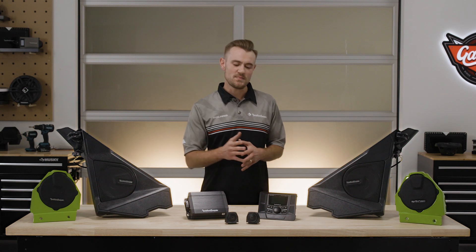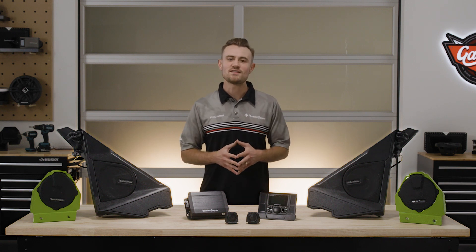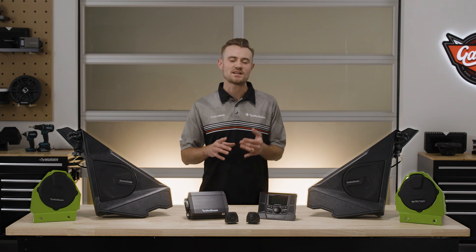Powering Stage 1 is the PMX P2 source unit, with its ultra-bright 2.7-inch display and class-leading features like Bluetooth, Pandora streaming capabilities, as well as an AM-FM tuner.